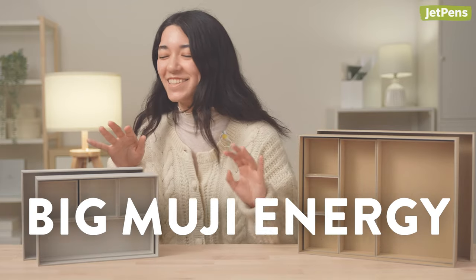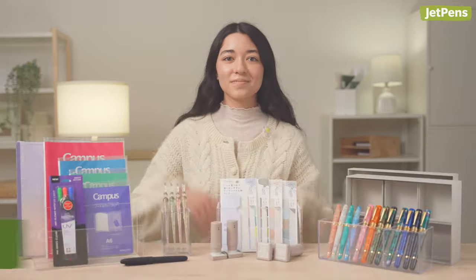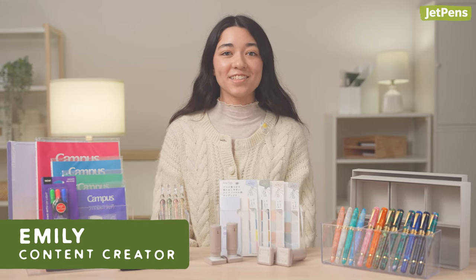They honestly give me like big Muji energy. Secrets, secrets, secrets you'll never know. Hi everyone, I'm Emily, a content creator at JetPens.